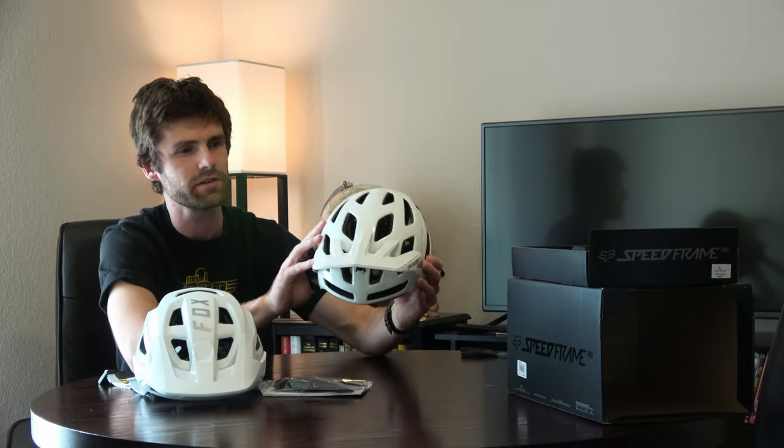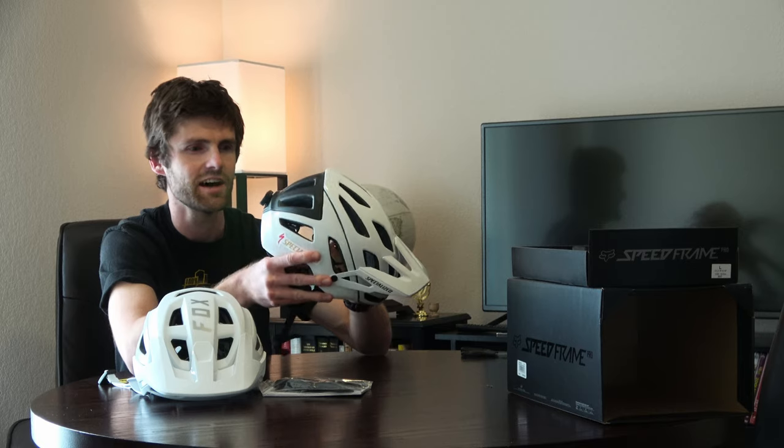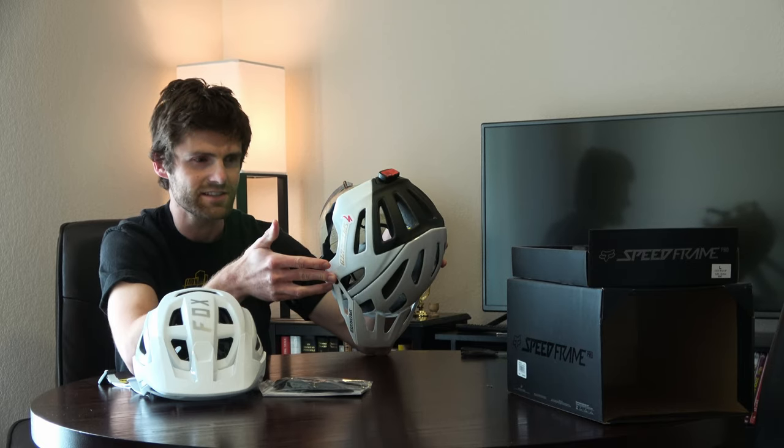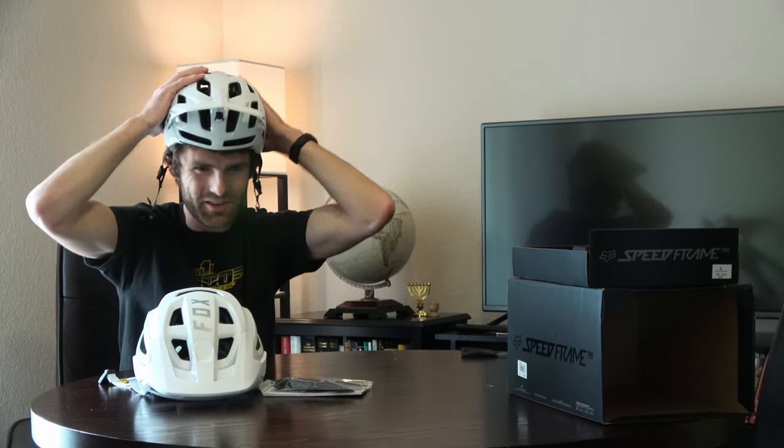I typically run a size large. I've got the biggest Specialized Ambush size available. I'm about a 60 centimeter head, and I also have somewhat of a lopsided head — it's not perfectly symmetrical. The issue with the Specialized is it is super tight at 60 centimeters.